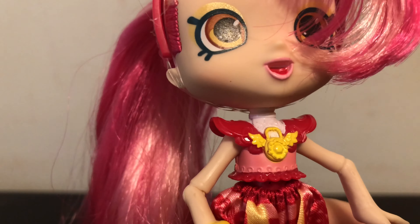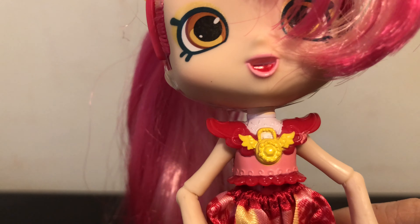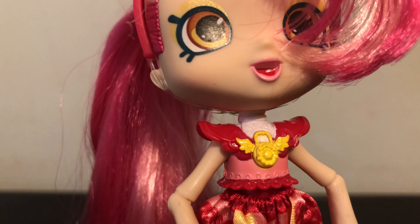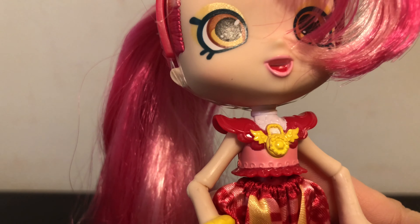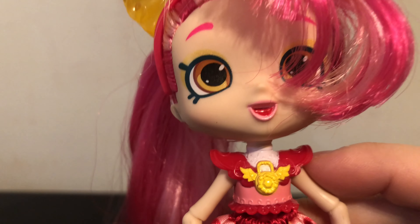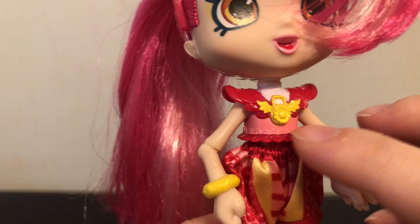Moving down to her molded top, you can see the same logo from her hairband there, all in yellow. She has some pink — they almost look like shoulder pads but they're supposed to be her sleeves. And then underneath is a white top, and it's really hard to see but there's little sprinkles on them and swirls around the bottom portion of her top.